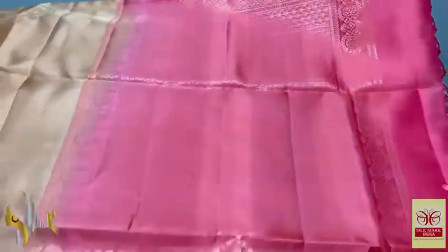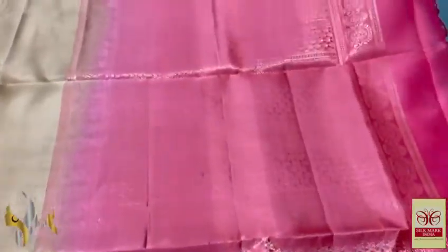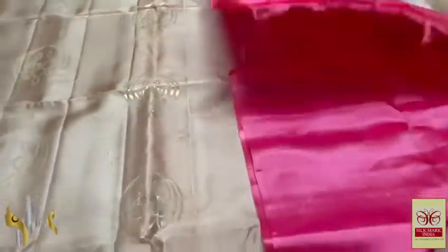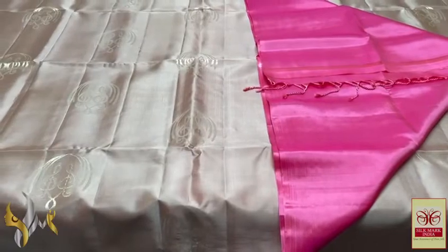Beautiful sari with a sweet pink palu. The palu features a horizontal beaming design and a bordering with plain motifs. The combination is completely pastel and beautifully handcrafted with all the finishing details.